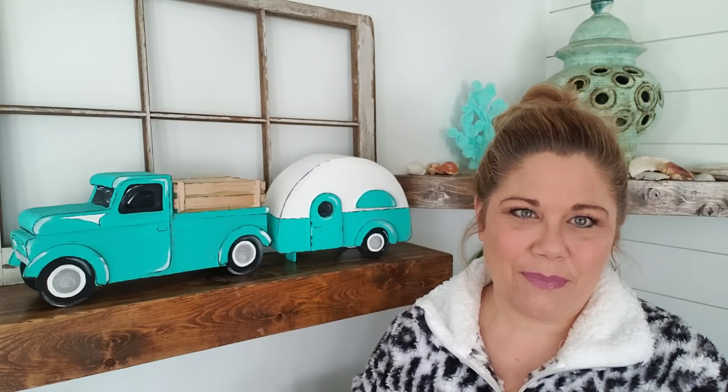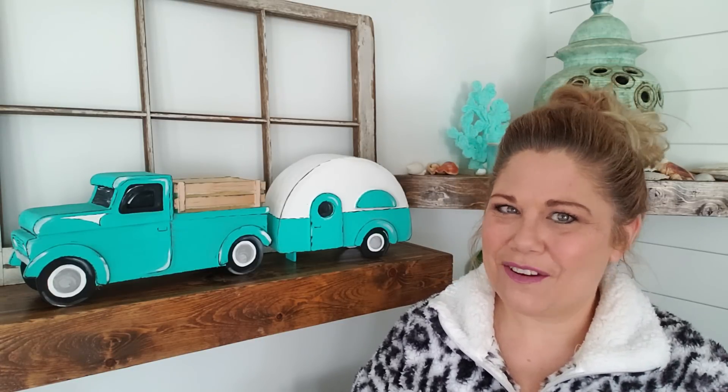Now, if you're not able to get your hands on the camper from the Dollar Tree that they had at Christmas time, no worries. I actually provide the templates for you, which I'll put a link to down below. Just click that link that says 'send me the camper template' and it's going to come straight to your inbox.